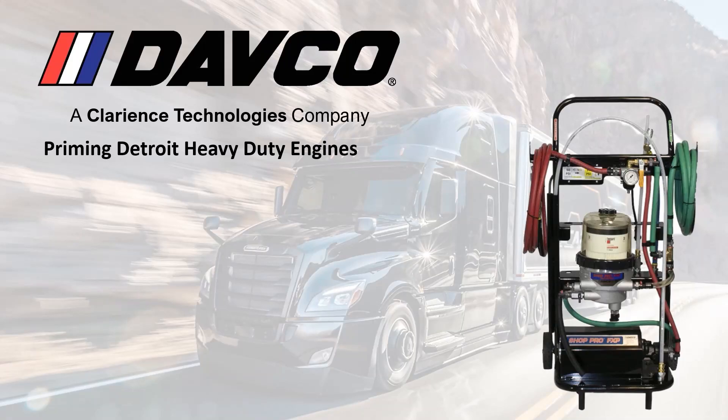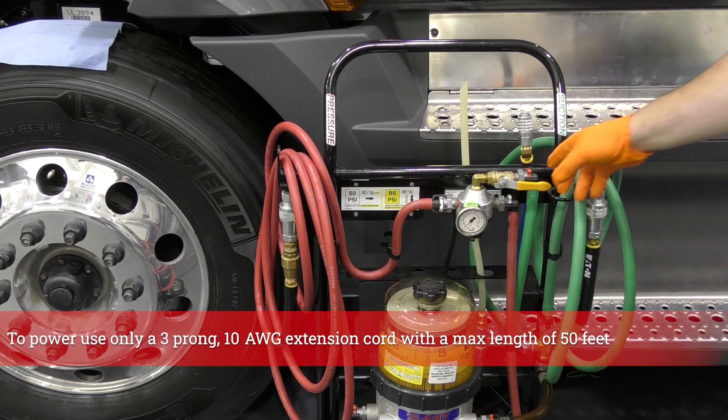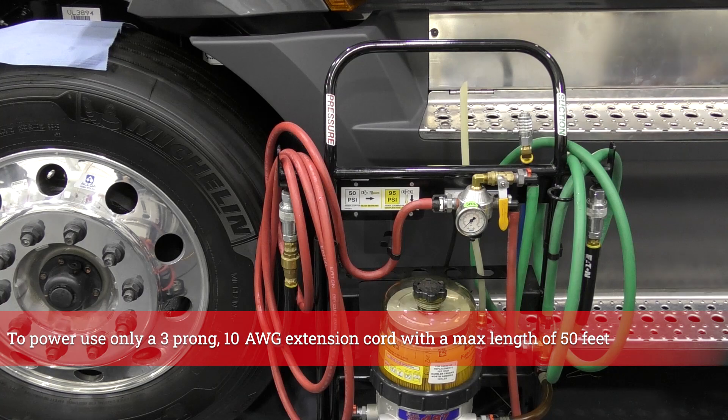This video will illustrate the proper way to prime the fuel system using a DACO FXP95. For Detroit heavy-duty engines, set the pressure regulator to 95 PSI, which is with the handle in the vertical position.